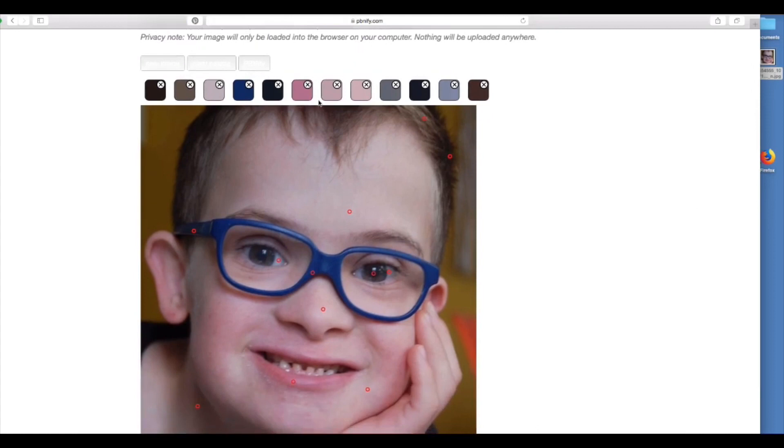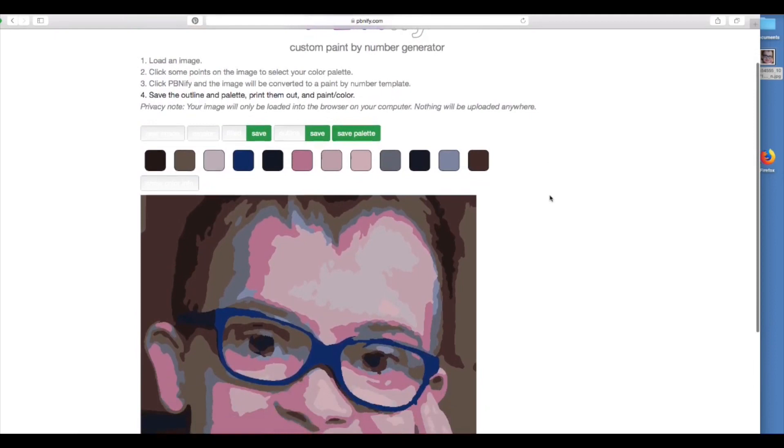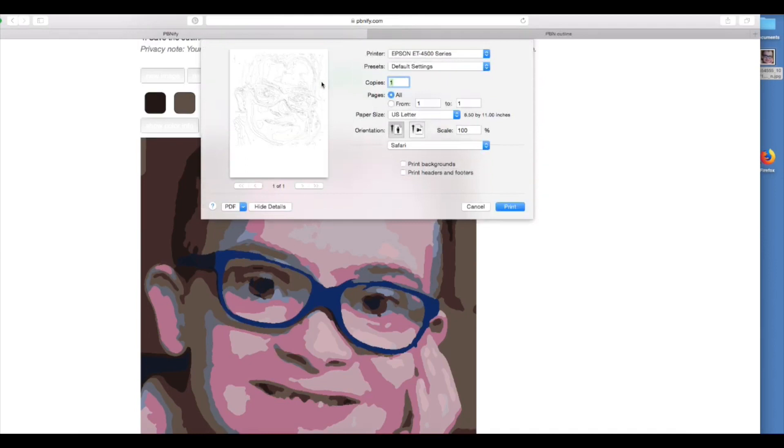After I choose all the colors, I'm going to click the button that says PBNFI — it's right above there, kind of hard to see on this screenshot. It takes a few minutes, and when it's finished, here's what it looks like. It shows you what the colors will look like when you make your paint by number. If you like it — and I do — you click Save, and when you click Save, for some reason instead of saving it, it just lets you go ahead and print it.